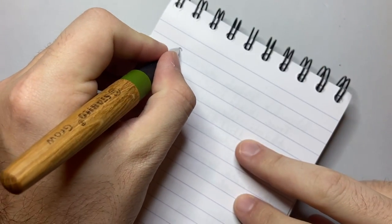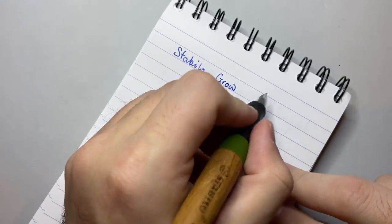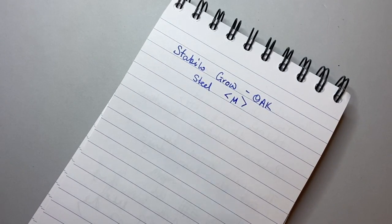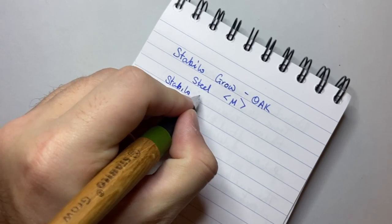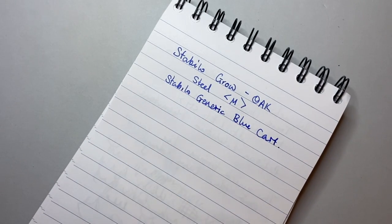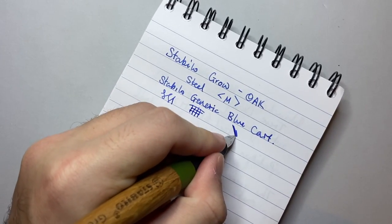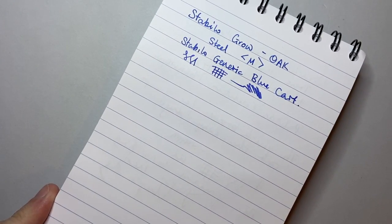Let's do the writing sample now with the Stabilo Grow — this is the oak version with a steel iridium-tipped medium nib. The ink in this is just the Stabilo generic blue cartridge. It's not my favorite blue — it's an erasable blue, so an ink eraser pen will affect it. But it's a decent everyday blue, particularly thinking of this as a student pen or an everyday pocket pen.